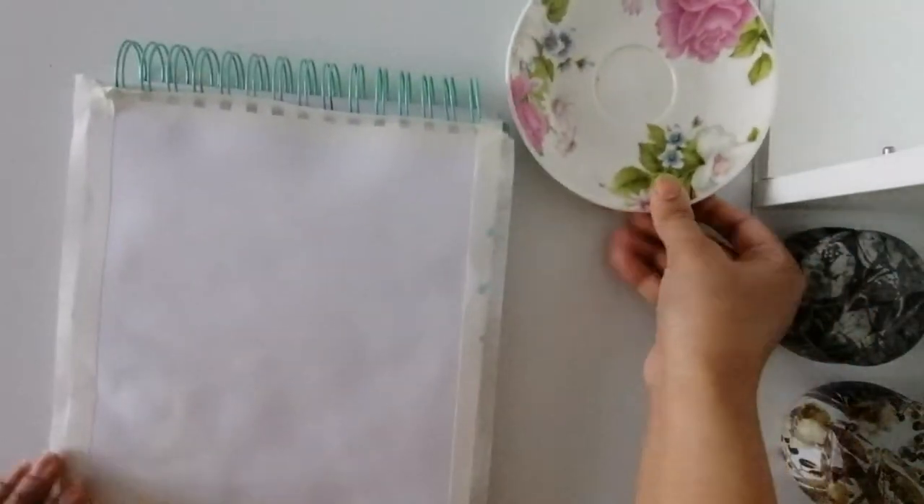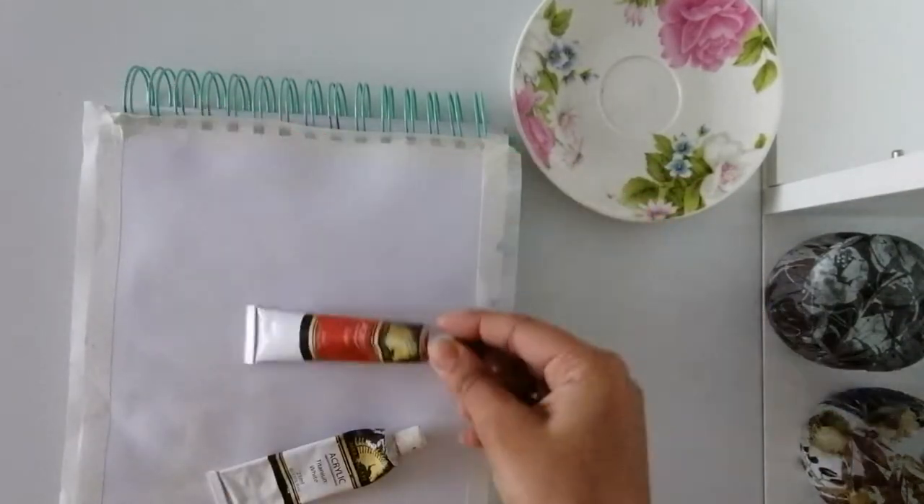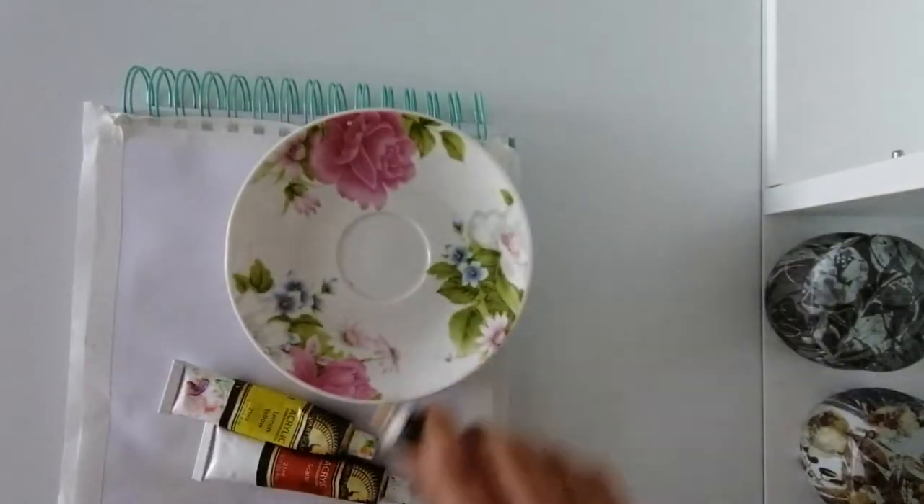Hi and salaam everyone. Welcome back to my channel. Today I'm sharing how I made my first customizable piece.